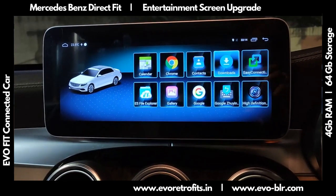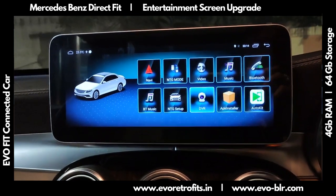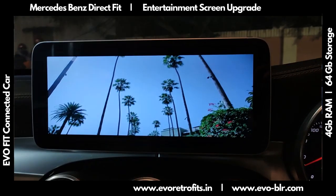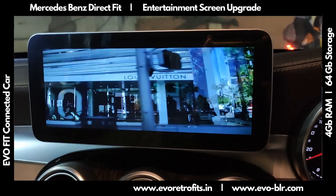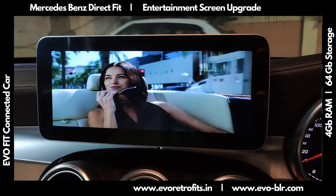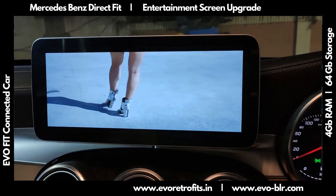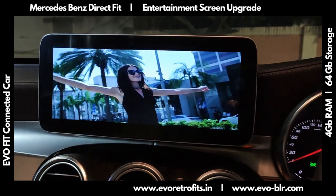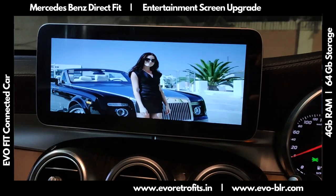The system also supports HD video formats. I can just hit video to play something. It's a really crystal-clear IPS HD touchscreen — the video quality is very neat, as you can see. Even the sound quality is pretty good, and we can use lossless FLAC format for excellent audio quality.